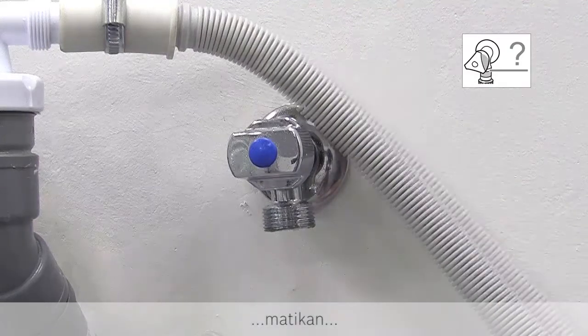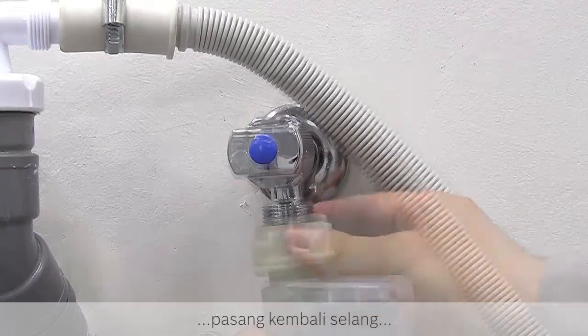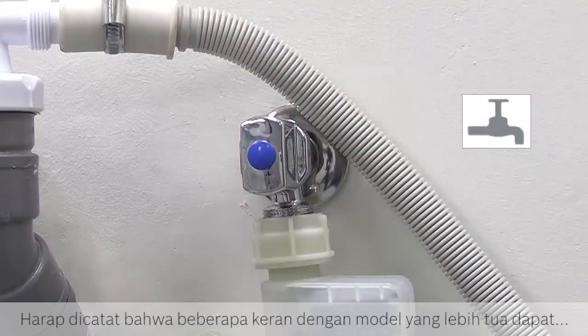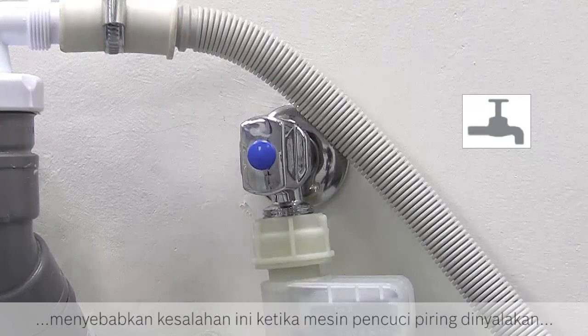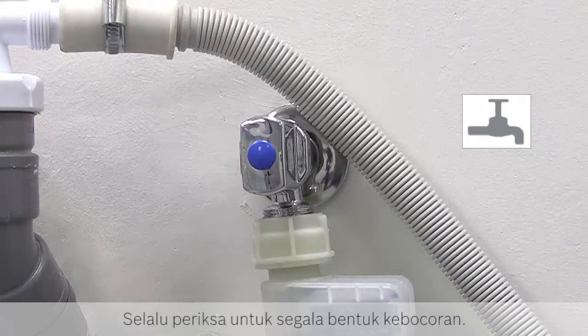Reattach the hose and turn the supply back on. Please note that some older taps can cause this error when a dishwasher is installed, because no water is flowing even when the tap position appears to be on, as the mechanism has not engaged. Always check for leaks afterwards.